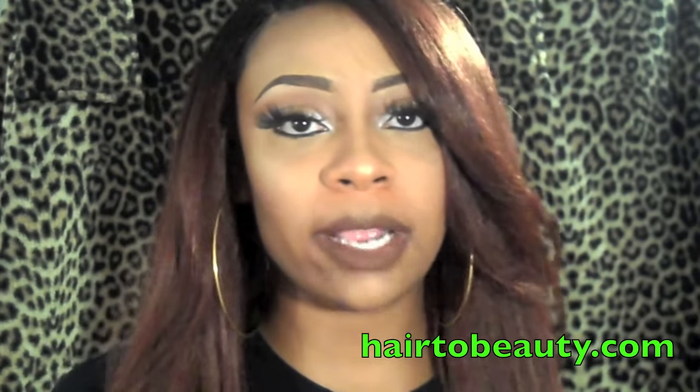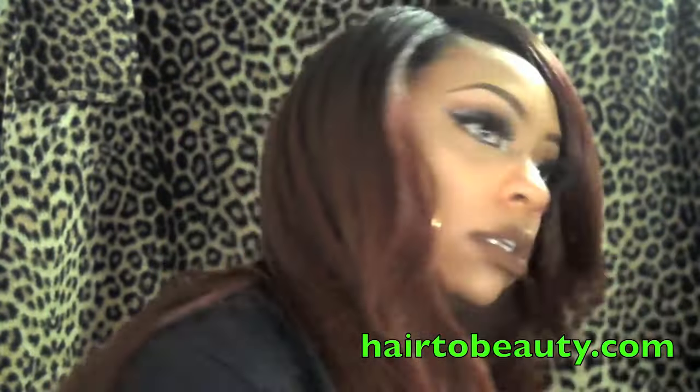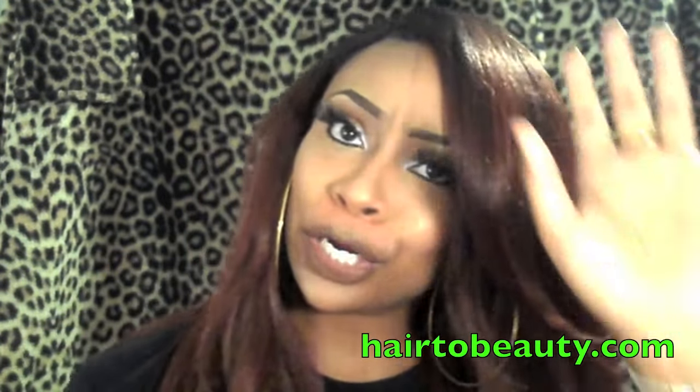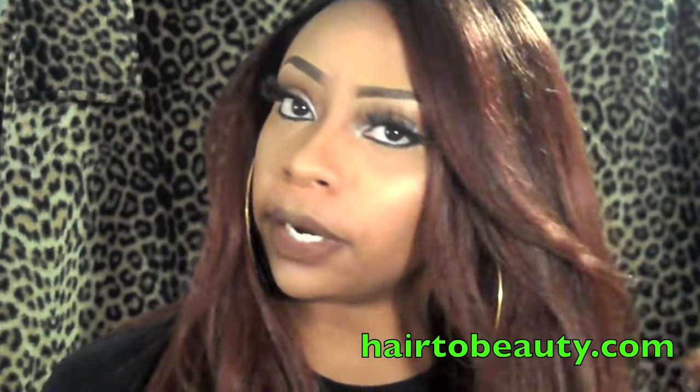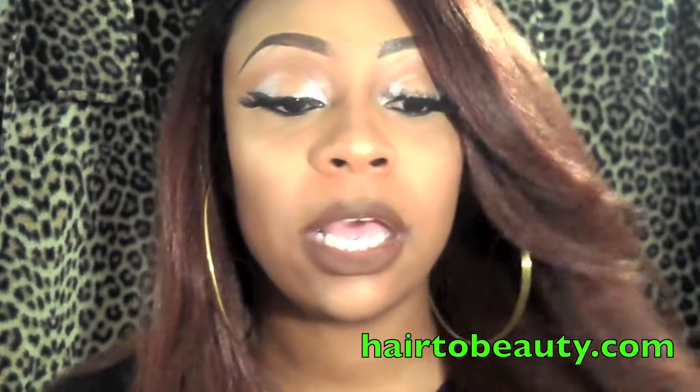There are plenty of other units with this type of texture that you could wear as a middle part, so just do your research. But yeah, this is what it looks like — it has a slight bump at the end. I think this is just really cute for date night, work, wherever. This is super pretty, I really think this is nice — I love it.